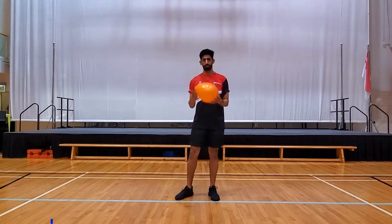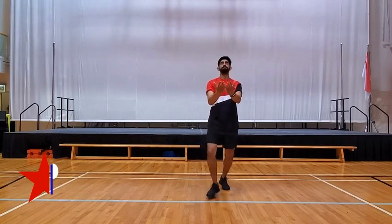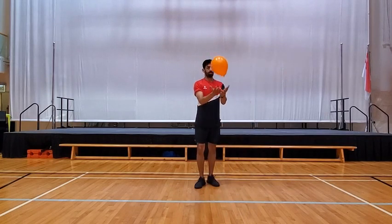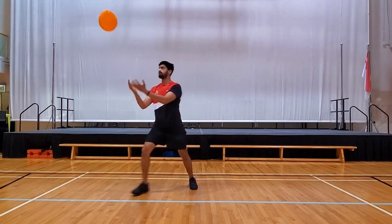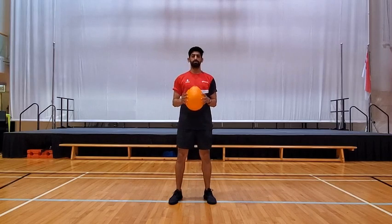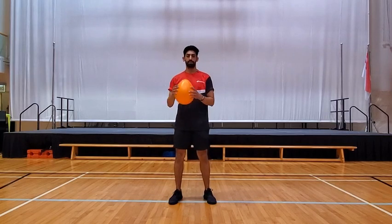First one is two-hand volley. All you need is to pop up the balloon and hit with two hands. Make sure when you're doing this, keep your eyes on the balloon and track it all the way. That's the first exercise. Do it around 10 to 20 times when you finish this one, and then we move on to the next one.